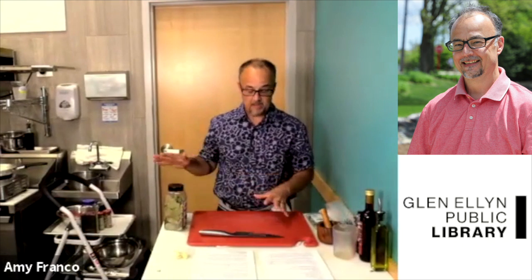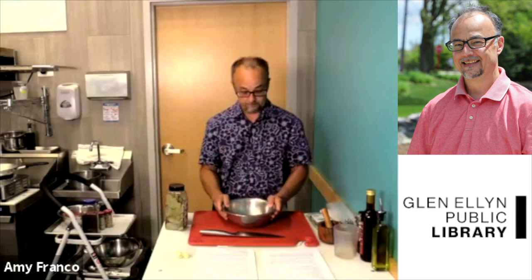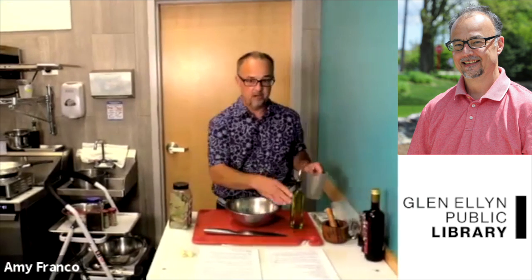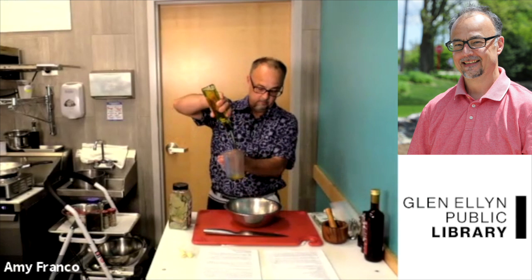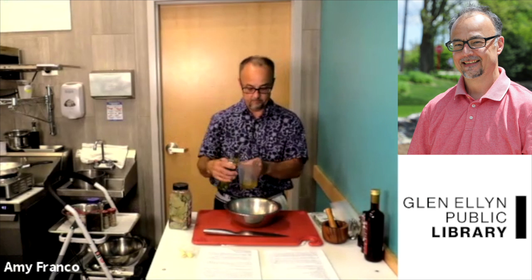We'll get back to the seeds in a minute. We're going to get together our olive oil and vinegar. If everyone can get a small bowl and then get your olive oil — we're going to use three quarters of a cup of olive oil. Pour three quarters of a cup of olive oil into your bowl.